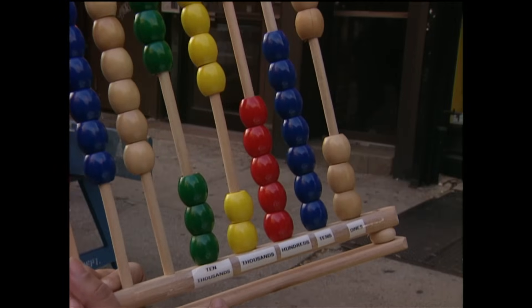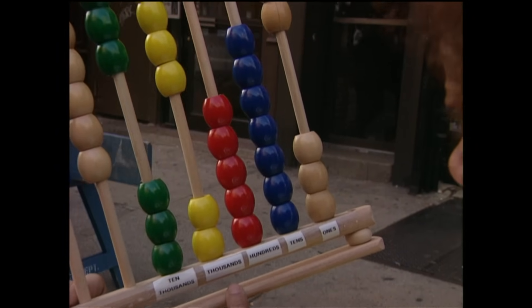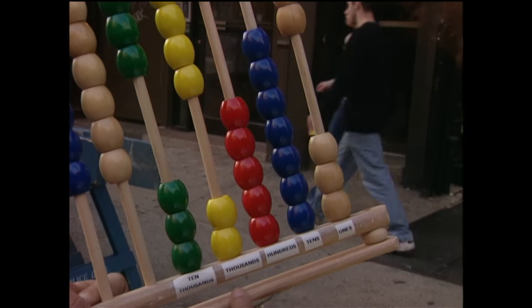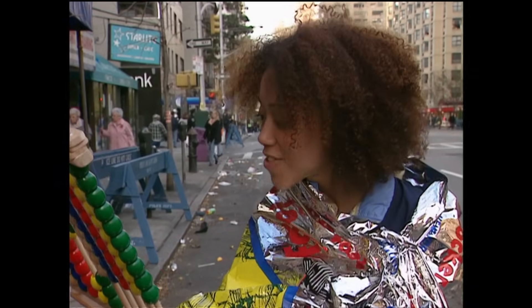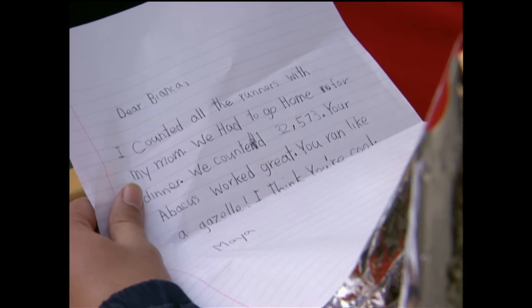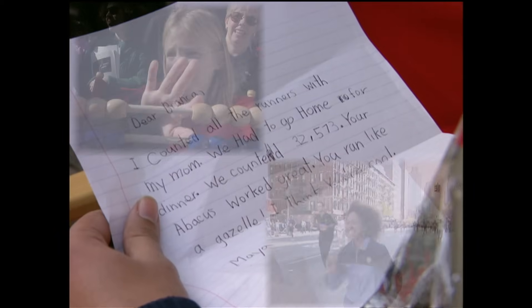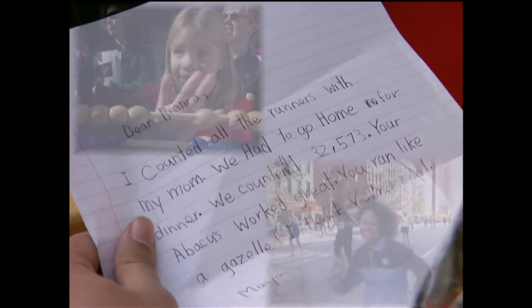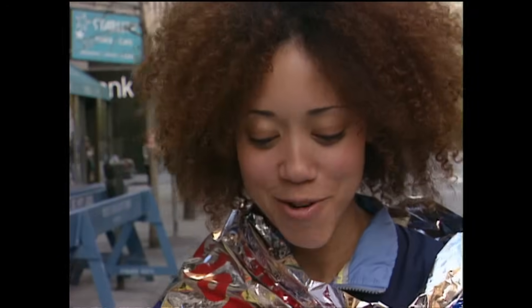Three beads in the ten thousands column — that's 30,000. Two in the thousands column make it 32,000 plus 500, seven tens, and three ones: 32,573! She did it! Dear Bianca, I counted all the runners with my mom. We counted 32,573. Your abacus worked great. You ran like a gazelle. I think you're cool. Maya.